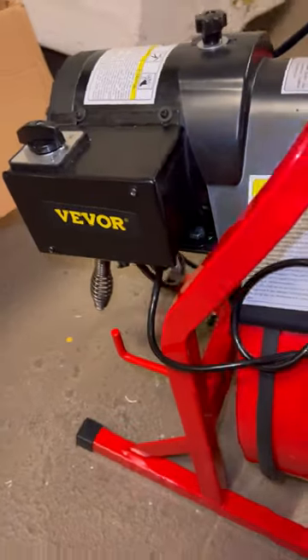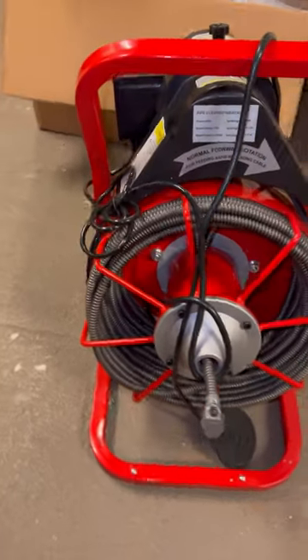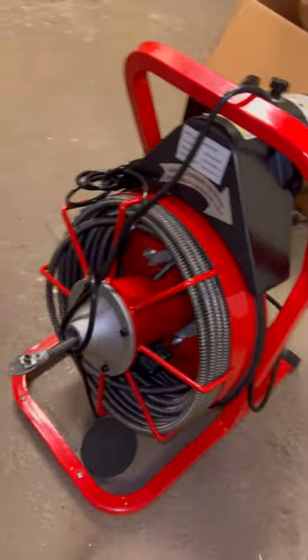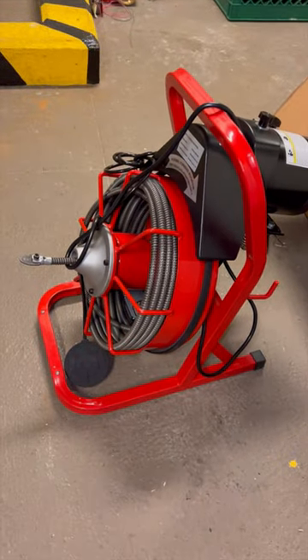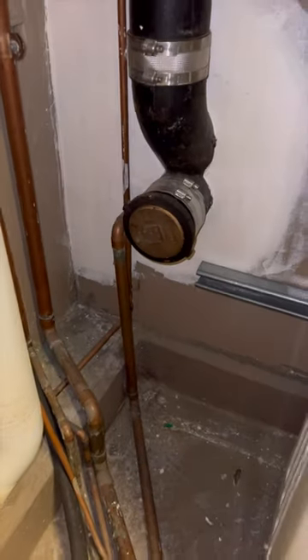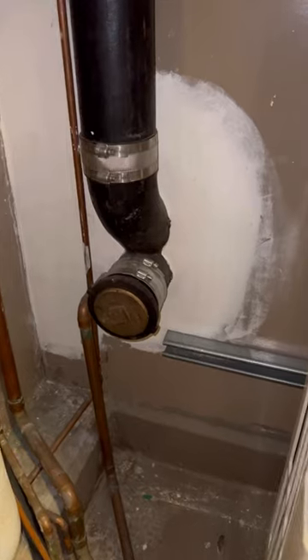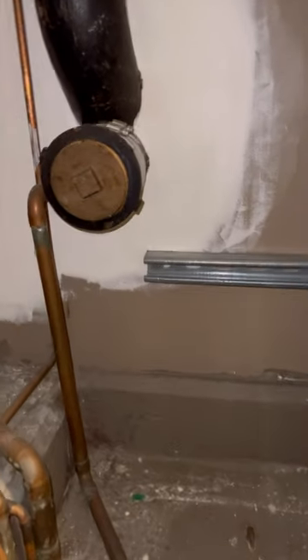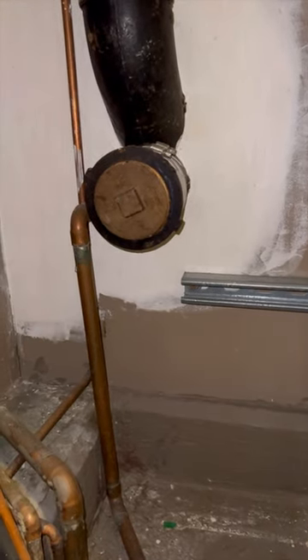Let's talk about this Vivör snake or drain cleaner. I posted a short about 2 weeks ago where I used this snake for the first time. A client called me to go snake the floor drain by the boiler room because it was clogged. This snake was definitely successful with that job, but what surprised me is that apparently I undercharged that client. Based on most of the comments, I basically gave the guy a 50% discount. That was never my intention, but apparently I don't know how to price snake jobs correctly.